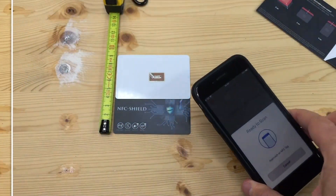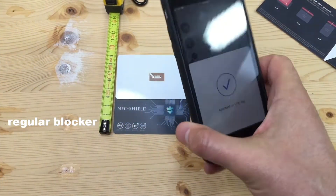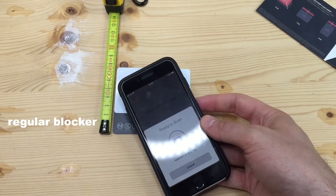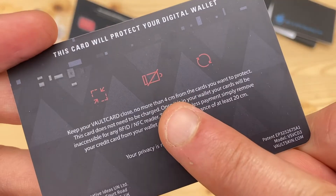And now, with this regular card blocker, we see it's not effective from this far away. We have to bring the RFID card blocker a lot closer to make it work.